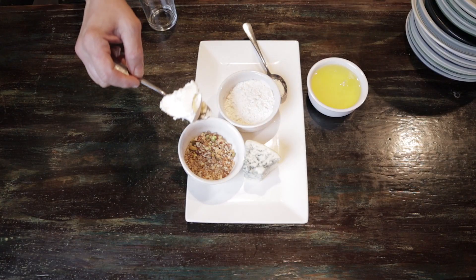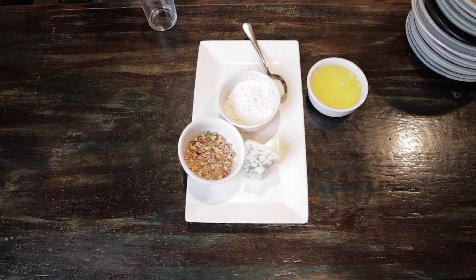We're gonna take butter. I have flour, baking powder, mixed nuts, and a big chunk of Cabrales blue cheese — Spanish blue cheese. They wrap it in grape leaves; you can watch my charcuterie video. I've also separated eggs.